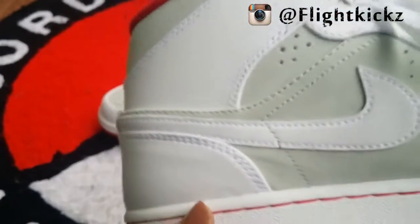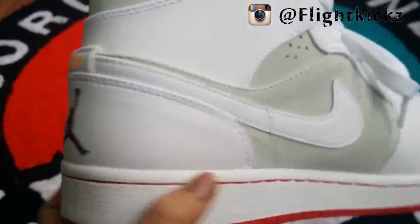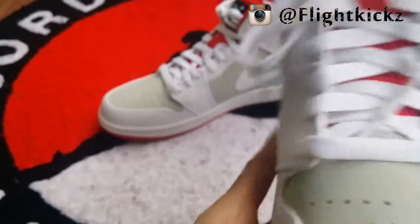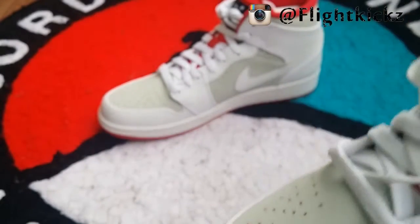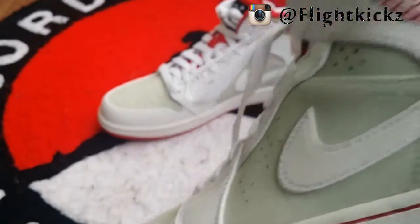Also there is another Hare shoe will be released this year. It's Air Jordan 7 Hare. We will also make a review for that shoe after we got it.